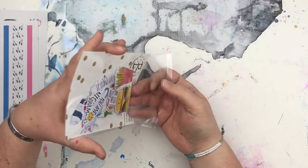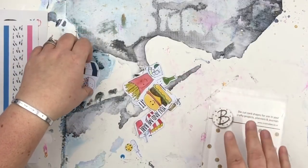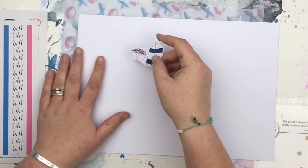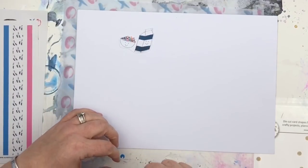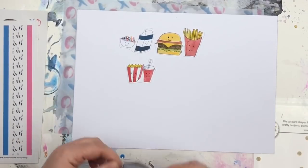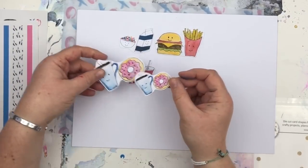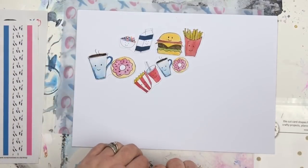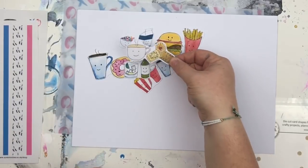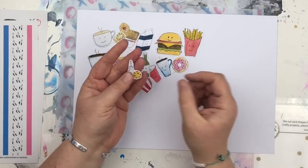Then we've got a pack of die cuts. The die cut shapes include cereal and milk, burger and fries, popcorn and coke, coffee and donuts in two sizes because a lot of you love your coffee, gin and tonic, tea and biscuits, and a little dinky cookie and milk.